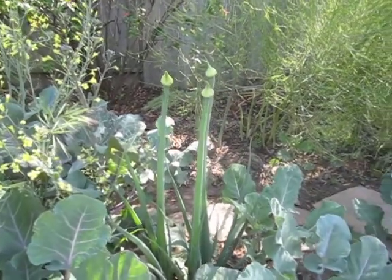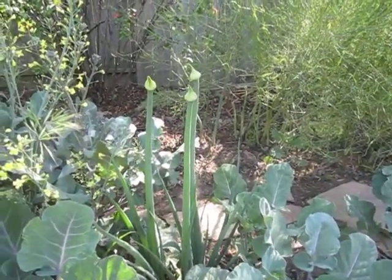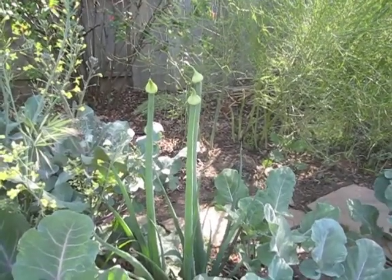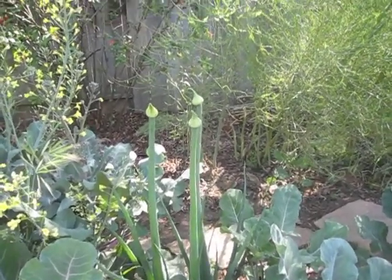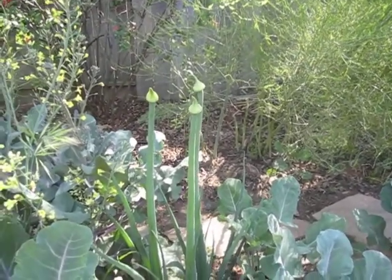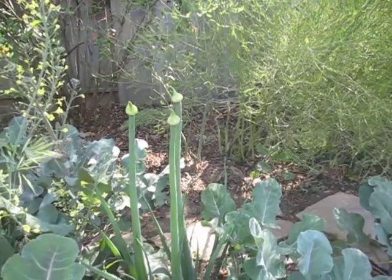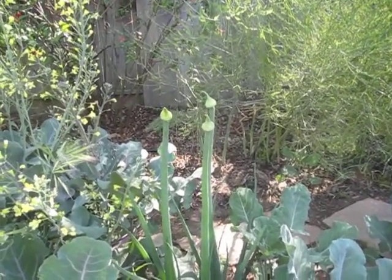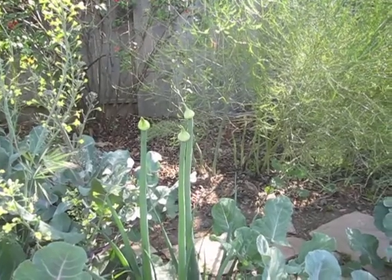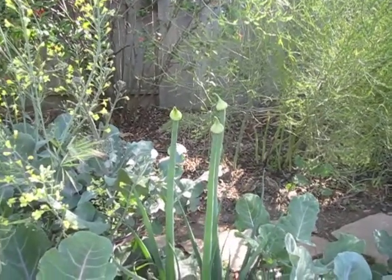These are onions and those are onion scapes, and what'll happen is that they'll turn into blossoms. What people do with scapes is eat them as a stir-fry, because it sucks the center out of onions. Apparently you're supposed to grow onions that don't have scapes, but I've never been able to grow onions that don't have scapes.